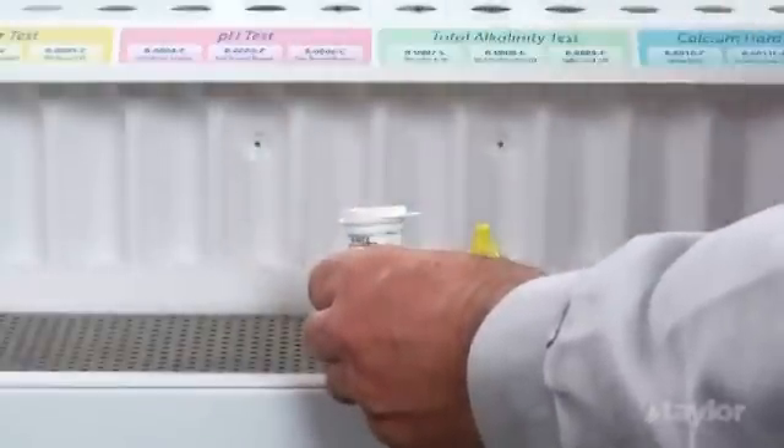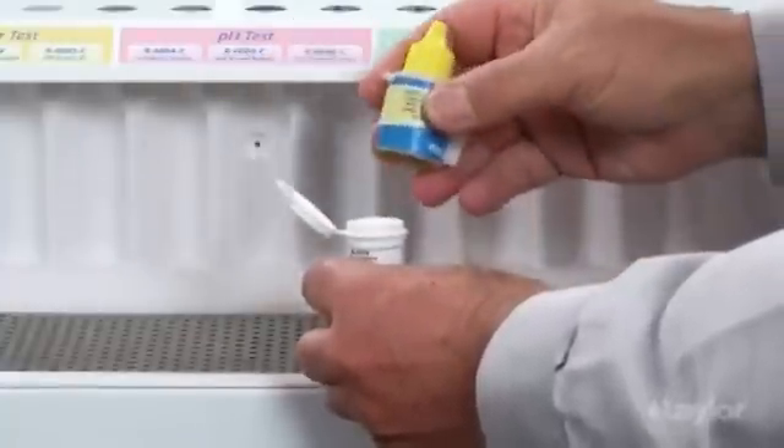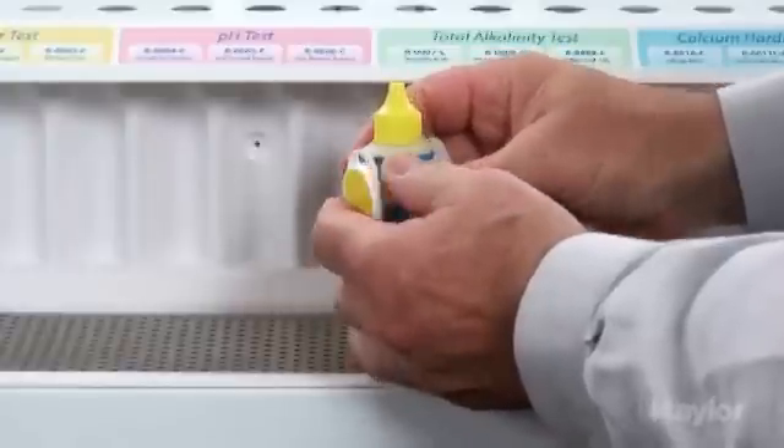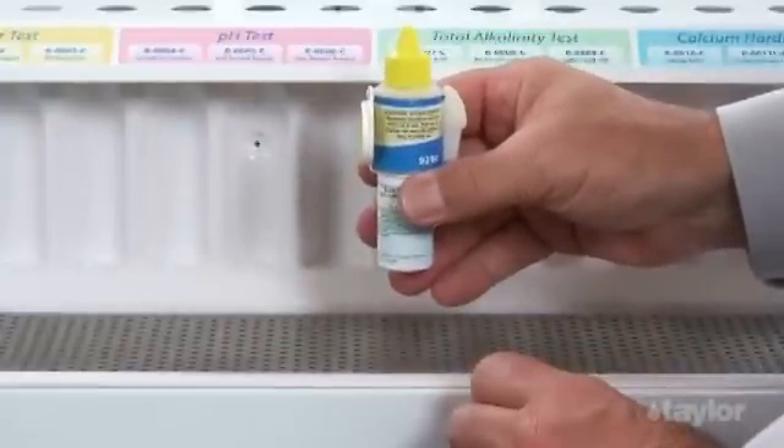first remove the dipper spoon, which is not needed when using the dispenser. Raise the cap on the vial and orient it so its hole aligns with the tab on the dispenser. Then snap the cap into place.